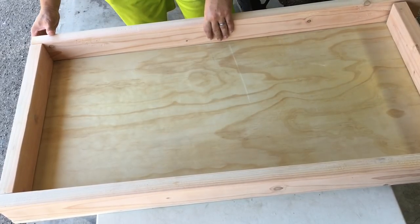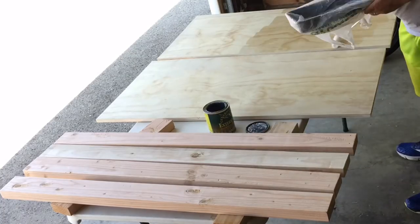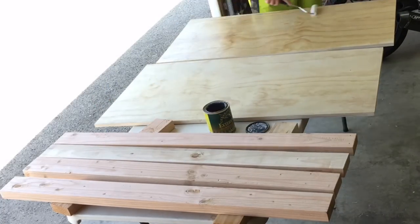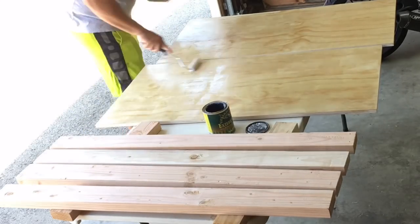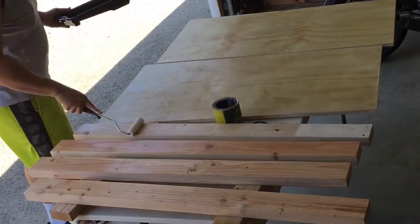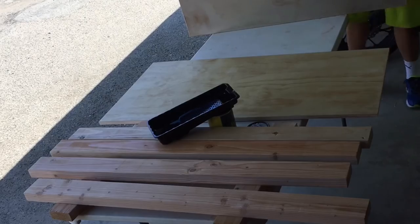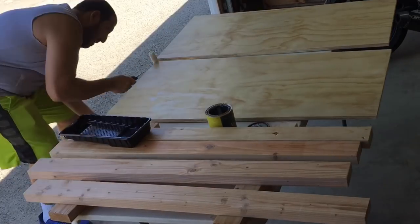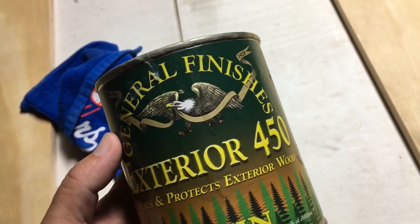Because I wanted to show off those beautiful grains, I decided to give it a nice coat of whatever I have in satin finish. I think it's like a lacquer — I'm not sure, I bought it for a different project. Anyways, my amount was limited and I only got one coat in. Here's the stuff right here — Exterior 45.